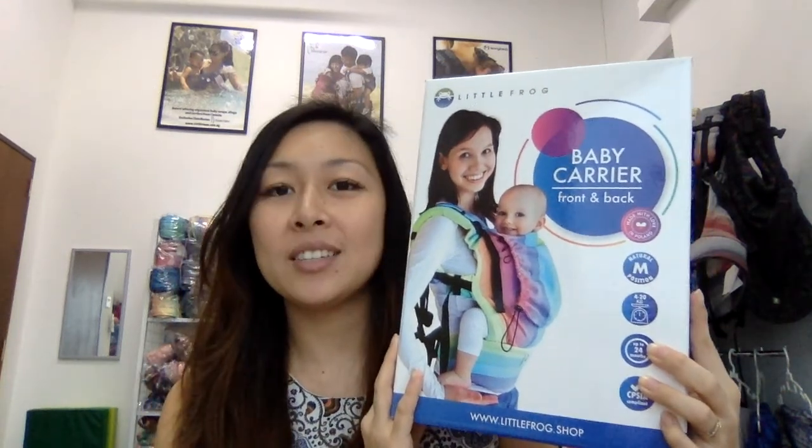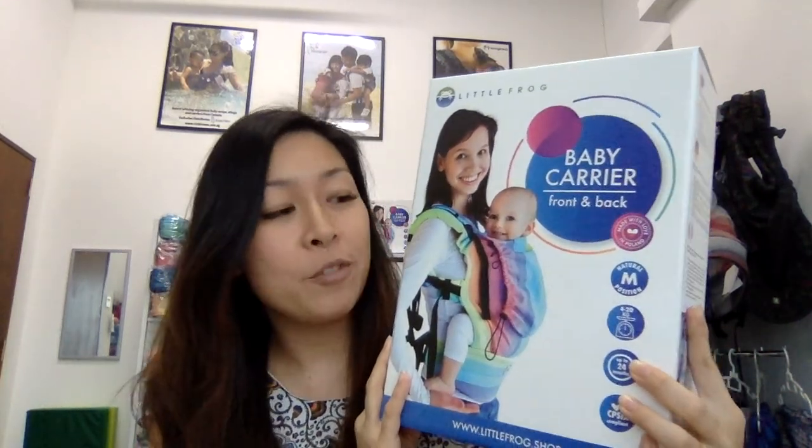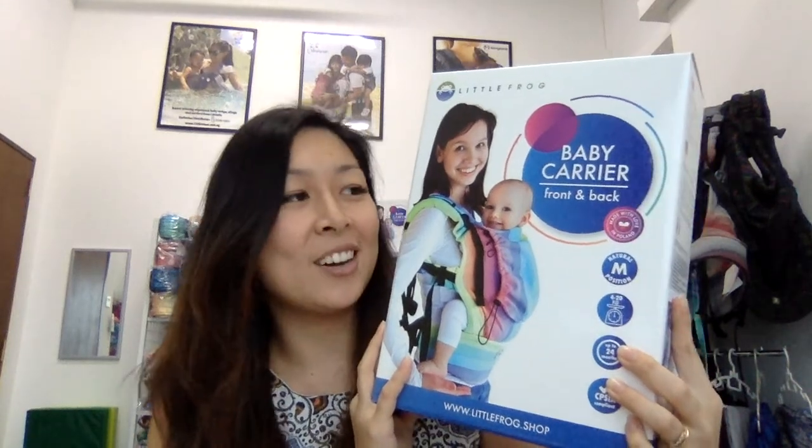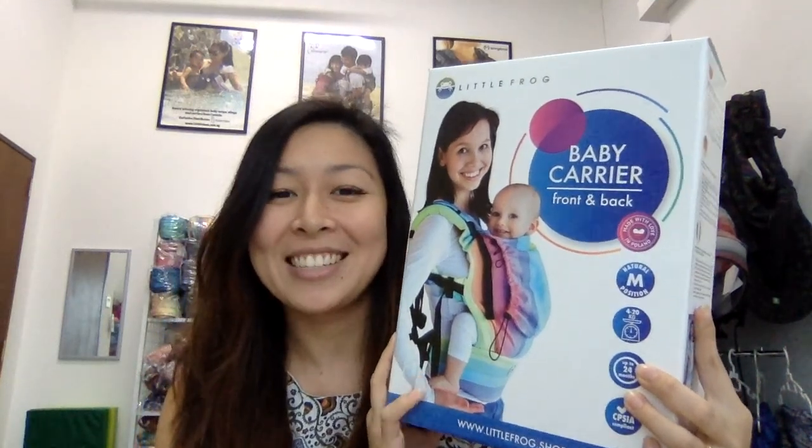Hi everyone! Today we'll be unboxing the new Little Frog baby carrier. This is a new release that came out about two to three months ago, and we've been having quite a lot of inquiries about the carrier, so I thought I would just unbox it today so all of you can have a look and see the features of the carrier and also the pretty designs. Today I have the Sandy Amylite design — this one has a blue-green waistband, and we'll be unboxing this color because it's one of my favorites.